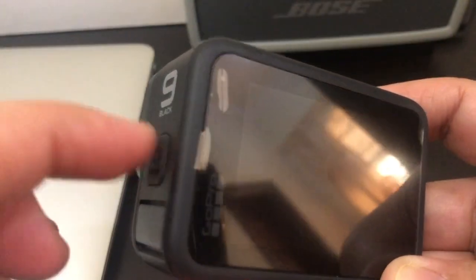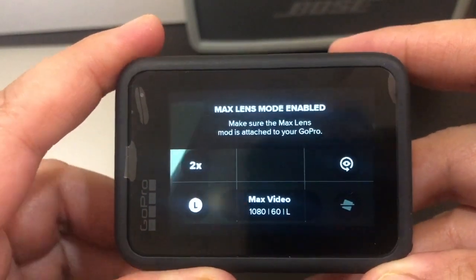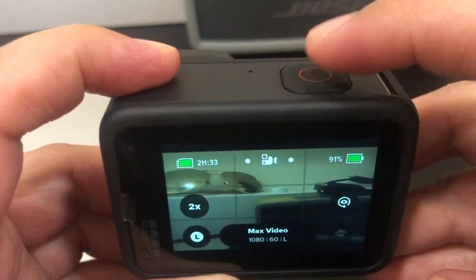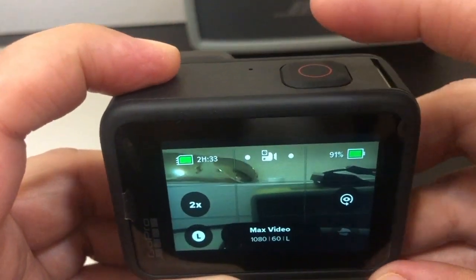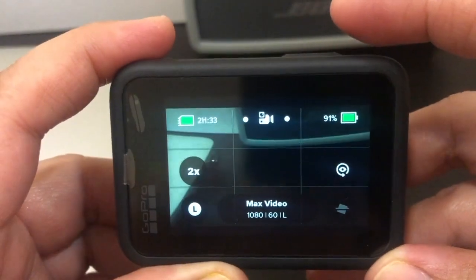So guys, yung power button niya is dito sa side. So press niya lang siya ng isang beses at magto-turn on na yan. And yung recording is dito sa taas. So you can also press this kung gusto nyo mag-record ng video or kung gusto nyo mag-click ng picture.